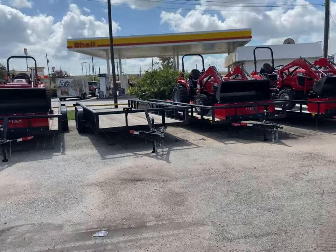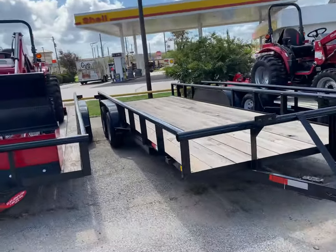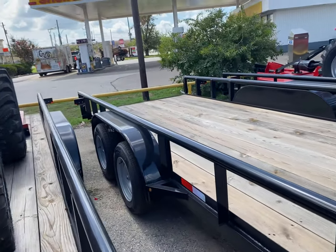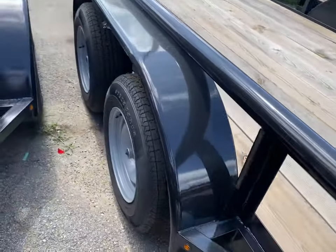This is the other one that we have here — this is the lighter duty one. This one's 3,500 axles, seven total with one brake. Those will have the 15-inch tire. I believe the 14s — no, 15s.